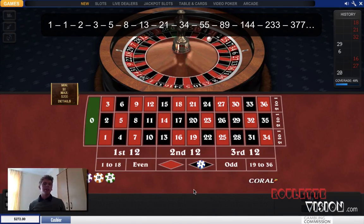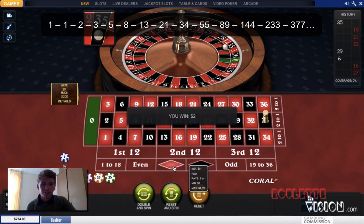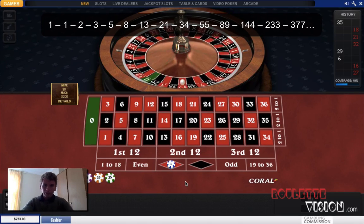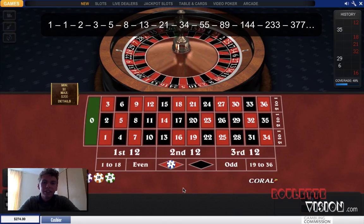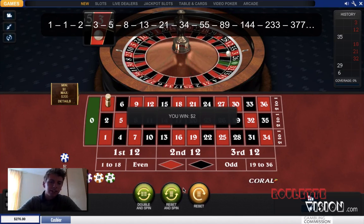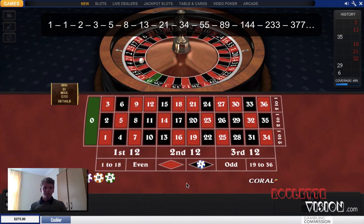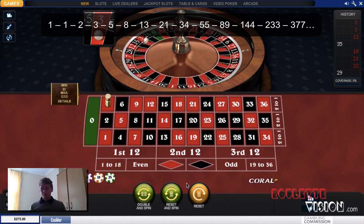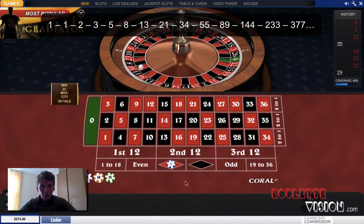Let's go a bit longer — it'd be nice to see a bit more of a losing streak, which doesn't seem like it's going to happen. We're doing really well. I kind of want to lose a bit to show you more of how the system works, because with such a lucky streak I feel like I should be betting a lot more money. There we go — there's a loss! So we move up, that's the next number: one.